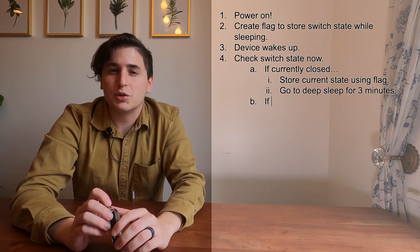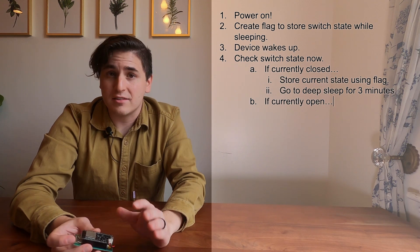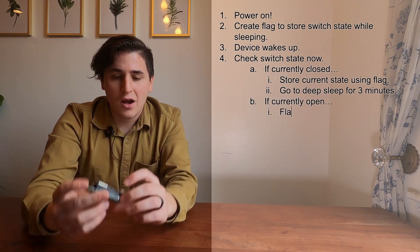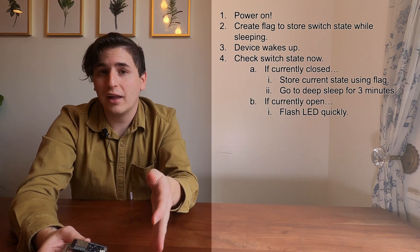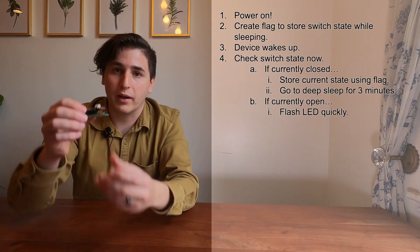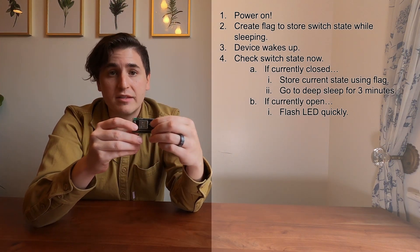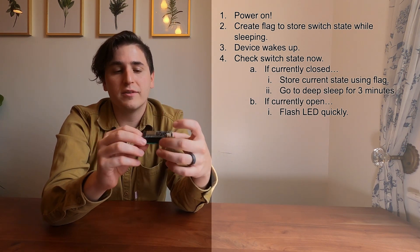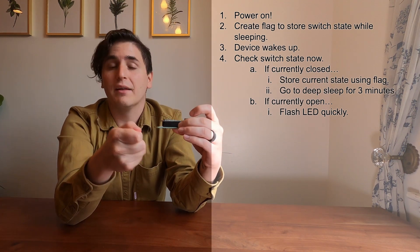When it wakes up, it will do the exact same thing, starting from when we check the state of the switch. So if the freezer door never moves, this thing will just infinitely wake up, check the switch, and go to sleep for three minutes until the battery dies. Now let's say the switch was open, implying that the freezer door is also open. In this case, I do something different right away. There's a tiny little LED light on here which I flash quickly. This is actually not critical to the functionality, but it's super helpful when debugging and trying to calibrate the setup when I'm actually placing this on the fridge. I can repeatedly hit the reset button as I move the magnet around on the fridge, and as soon as I hit it and don't see a light, that means the magnet's holding the switch closed and things are positioned well.